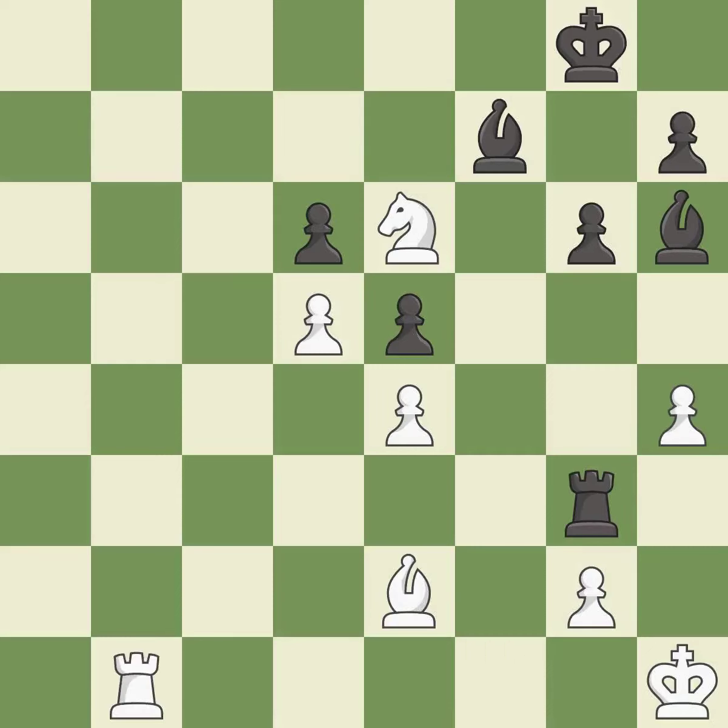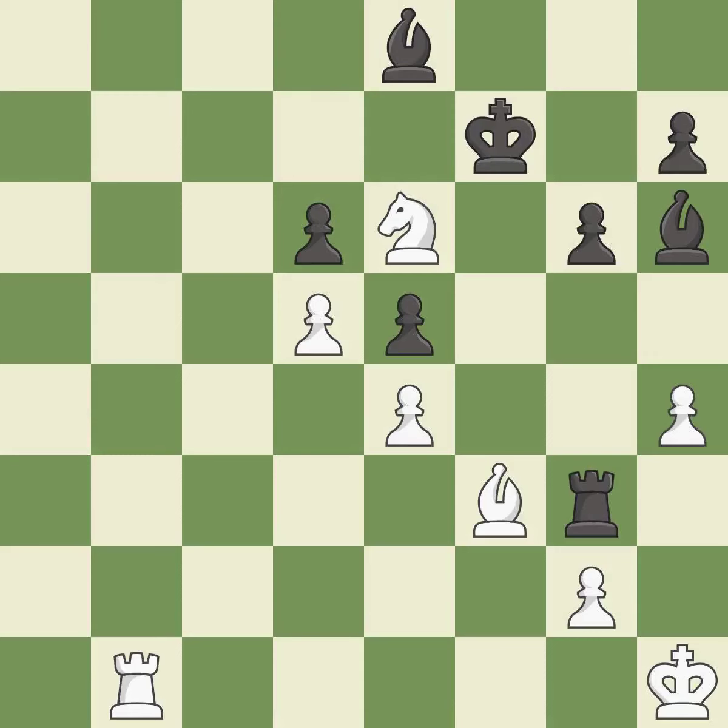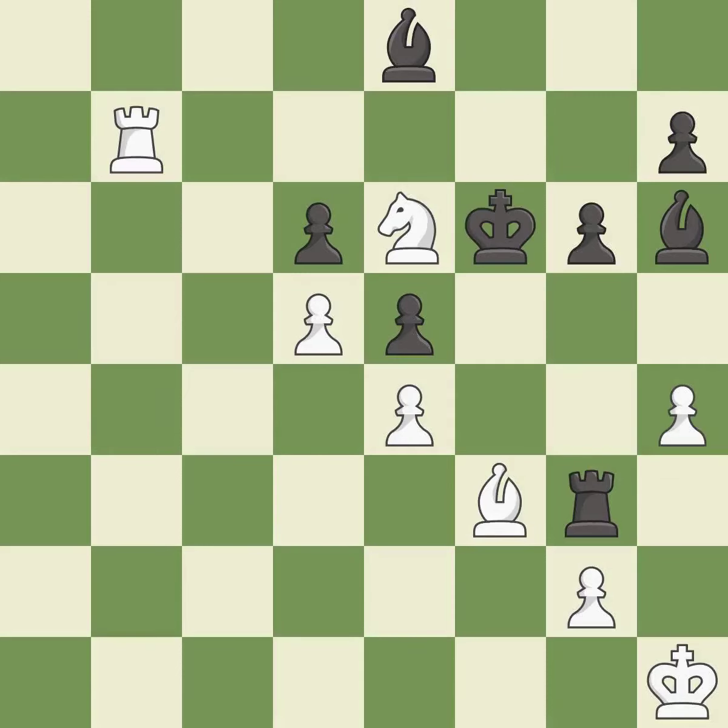This threatens to win a bishop — it is best. This moves the bishop to a better location, allowing it to control more squares — it is good. Very precise — it is best. Right on target — it is best. This is the strongest option — it is best.